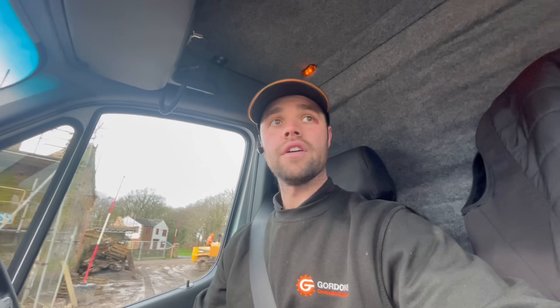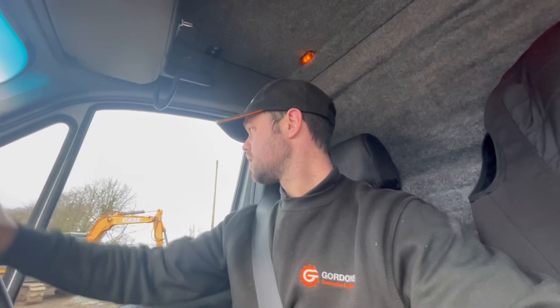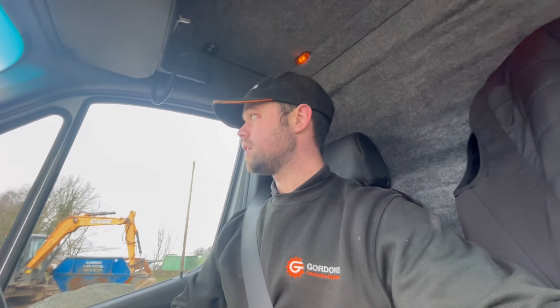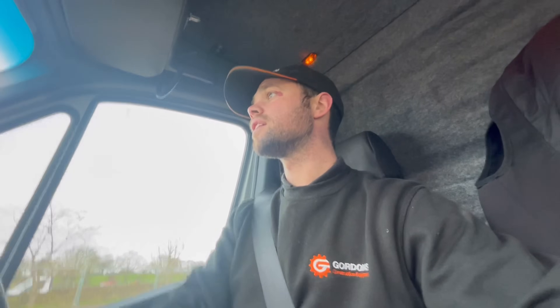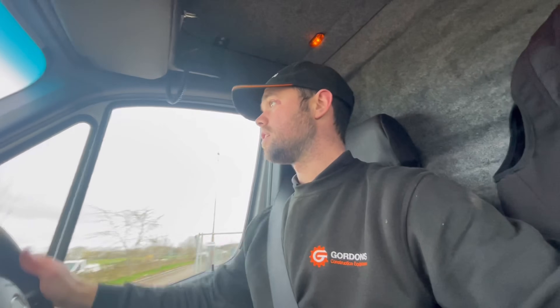I've got keys for the main gate, so I can help myself and sit it on my driveway at home for the weekend. I've got a big track job to do — track pads and chains. We're doing it in the workshop on second-hand machines. I'll talk a bit more about that job on Monday. That's the reason why I'm going back to the yard now.